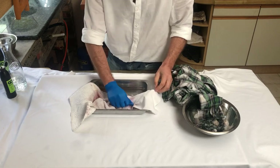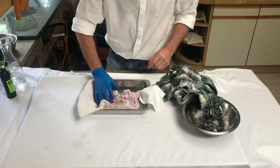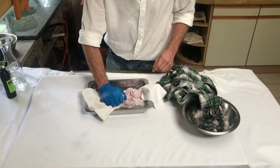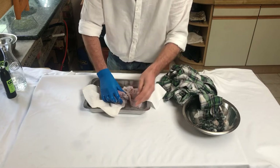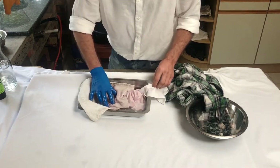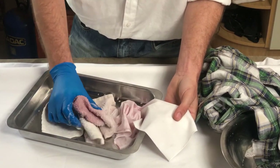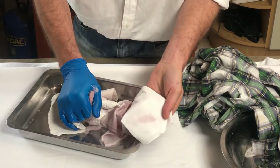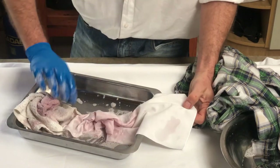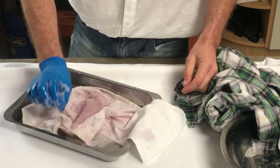I've now agitated this enough. The next step would be to put it into a wash cycle. You can already see some of the pink coming out — if you come closer I'll show you how it's starting to move. There's a clean part of the serviette and you can start seeing the pink already starting to migrate, and that's exactly what we want. This is going to go into a wash now, and we will have another video coming back to show you the results.